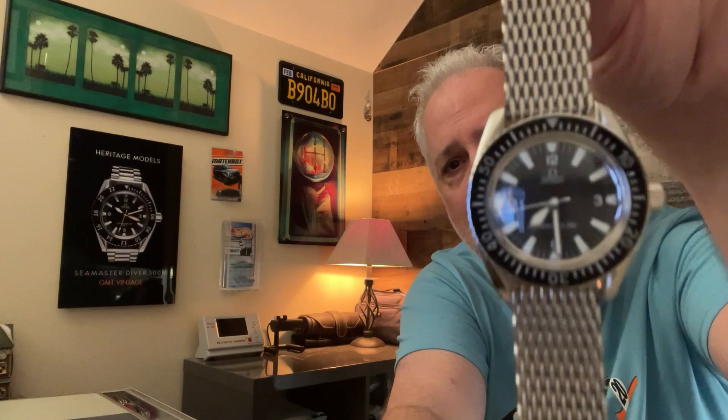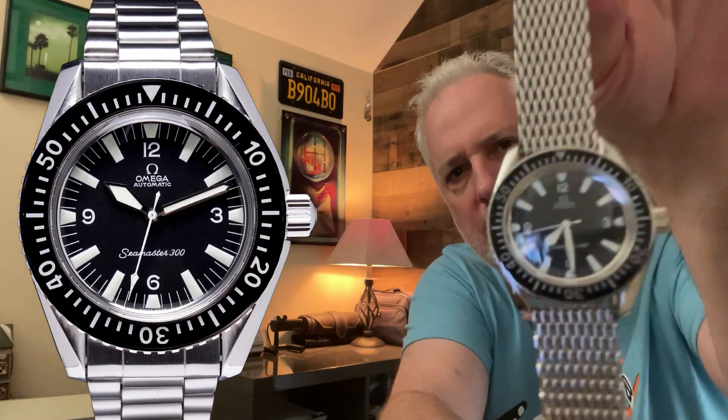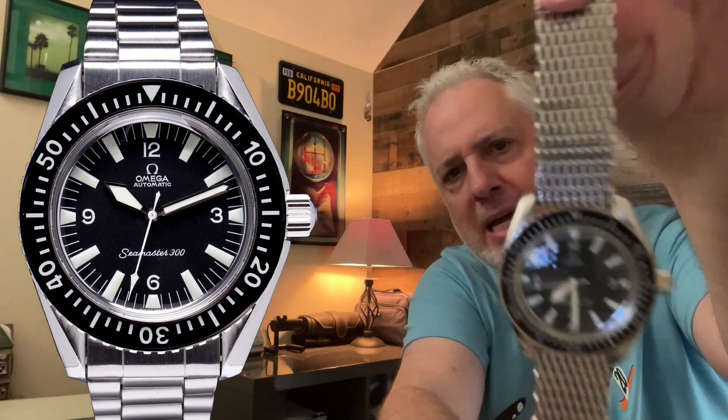Today's episode is about the Omega Seamaster 300, the OG. This is mine on the Omega legit mesh. This is a watchco — I've got another video that covers what watchcos are — basically a watch put together from all new old stock Omega parts. It basically looks like a 1968 watch but is brand spanking nearly new.